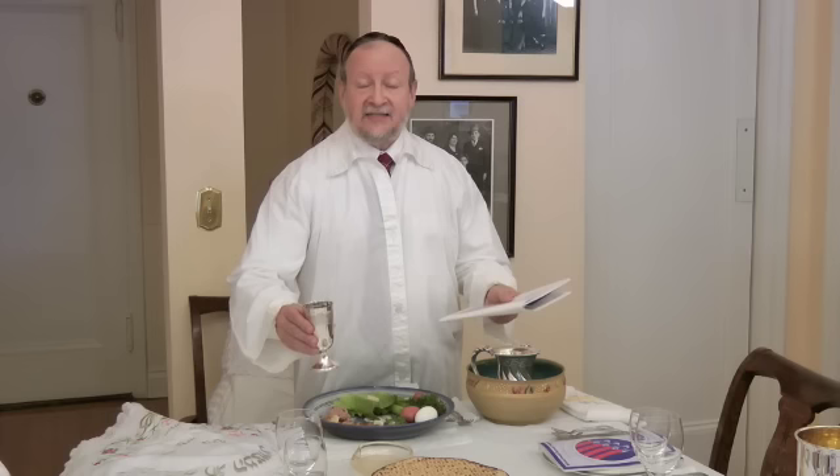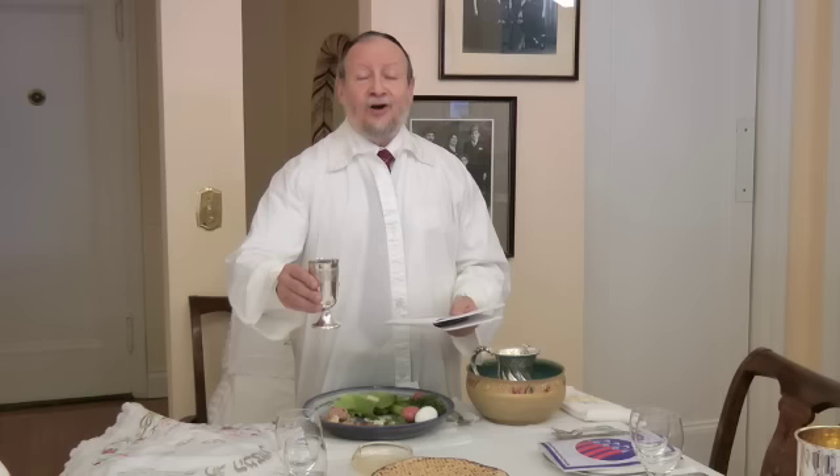If it were the Sabbath, we would begin with the special introduction, V'hier V'yvoker Yom HaShishi, for the Sabbath day. If it were Saturday night, we'd have to add at the end the Havdalah, which is an extensive blessing separating the festival from the Sabbath day. But on a regular Passover, we make the blessing over the wine and then the sanctification over the day.